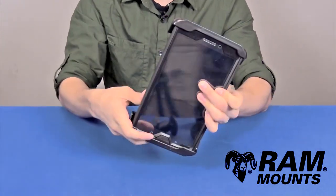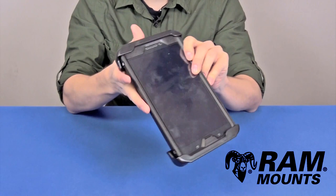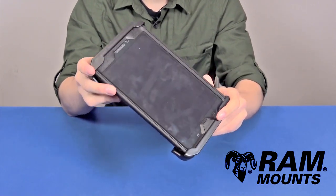There are hundreds of other components to choose from, so you can build any custom mounting system for your Samsung Galaxy Tablet in any rugged environment or any other application.